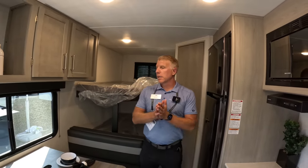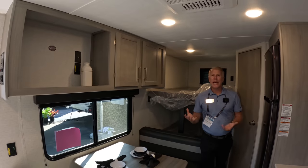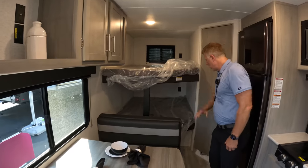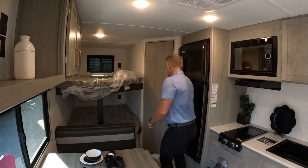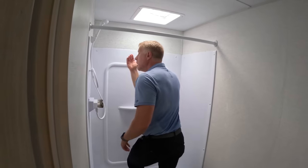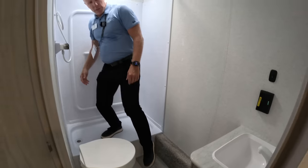Here on the inside of the Springdale 260BHC, we give you everything you need to get you camping smarter. In the back, you have a double-over-double bunk mattress with tons of storage underneath the rear mattress as well. Nice big bathroom with tons of room to move — tall ceilings, so even with plenty of room to get into the shower with room to spare.